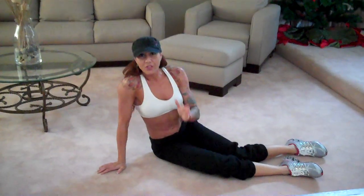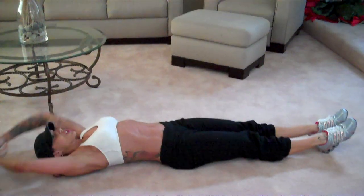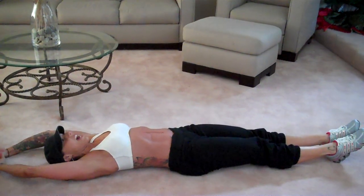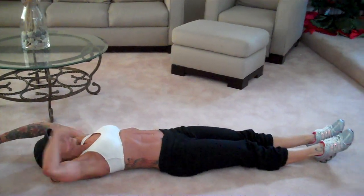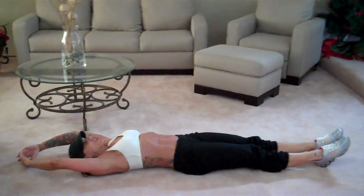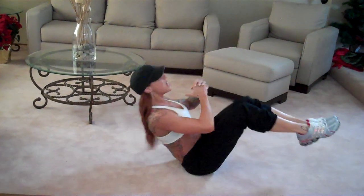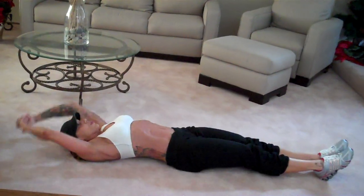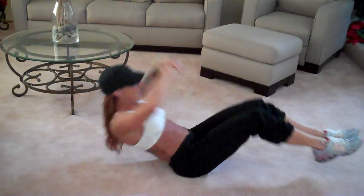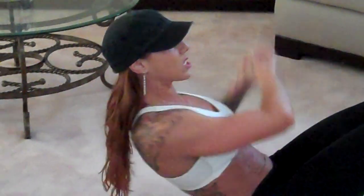Now I'm going to do a double crunch with rotation. Arms above the head and legs out — you're going to bring everything up. You want to bring your upper body up first and then your legs kind of catch. So you go up and then rotate, back down, up — two, three, four. Now don't just rotate the arms — there's no abs there. It has to be the upper body.